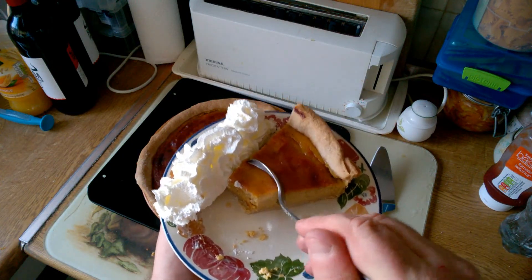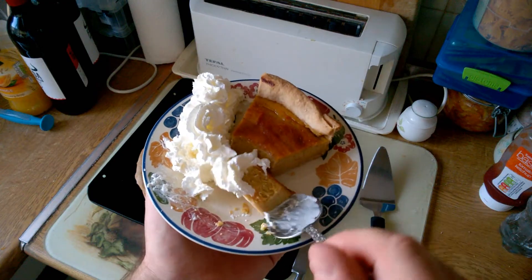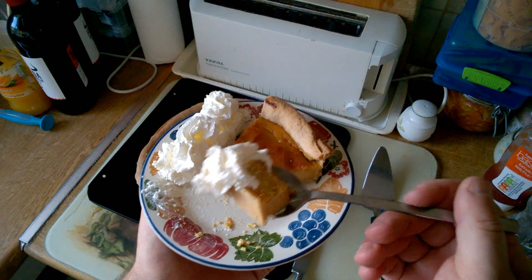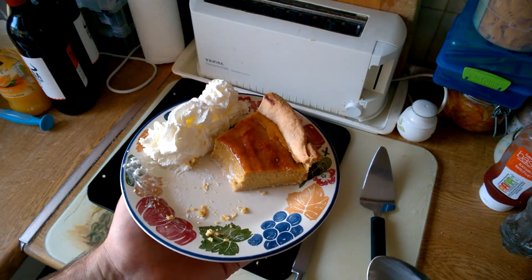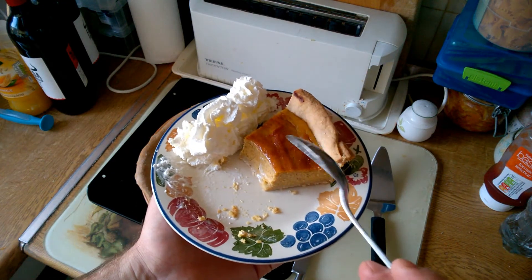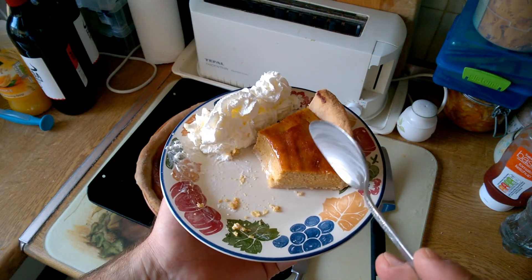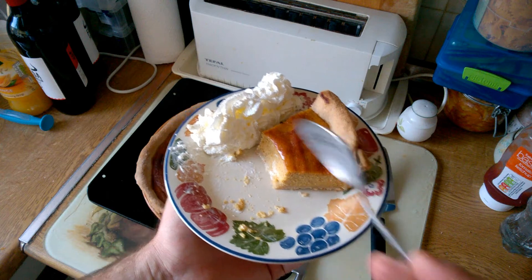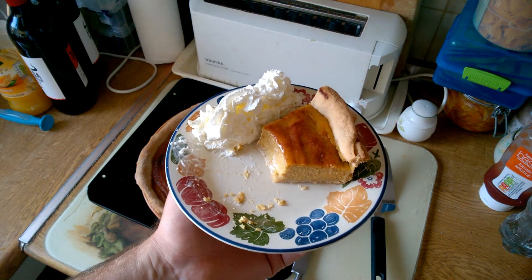That's really, really, really good. So that's my recipe for pumpkin pie — I like a bit more pumpkin in it than most recipes call for. Really, really tasty — fantastic. Lovely, lovely autumn dish. There we go, that's my pumpkin pie. Thanks for watching and I hope to see you again soon, bye.